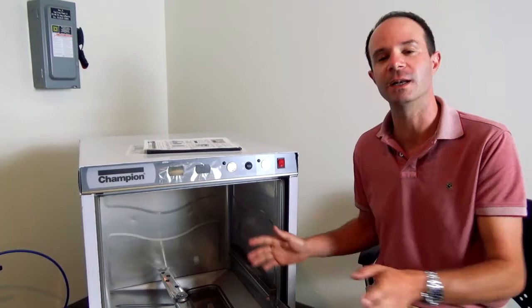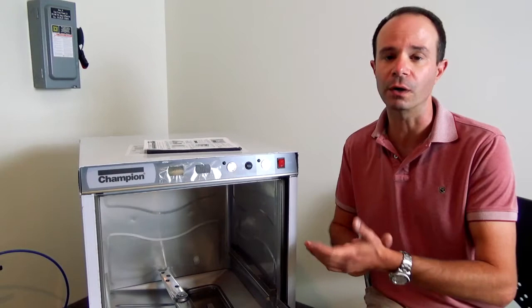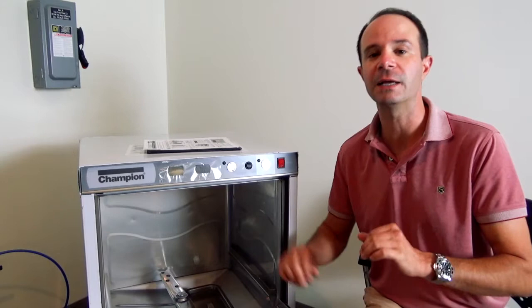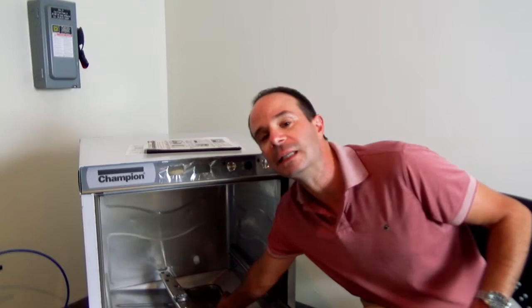Now that we have the machine open and have given it a few minutes to cool down, let's go through cleaning. First, look inside the machine and make sure nothing got blown around — no napkins or large items on the walls or door. If there are, wipe them down with a soft cloth or soft sponge, using a little mild detergent if needed. Do not use any Brillo pad, stainless steel scouring pad, or anything abrasive — you will damage the finish on the inside of the machine and make it harder to clean going forward.